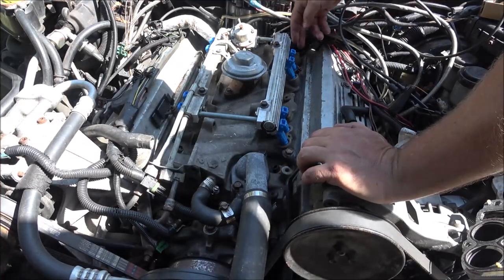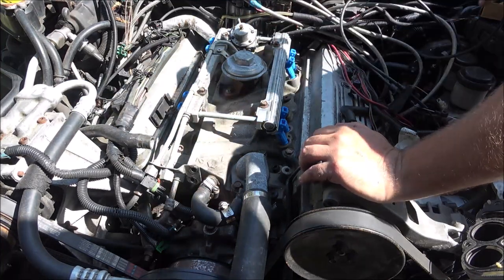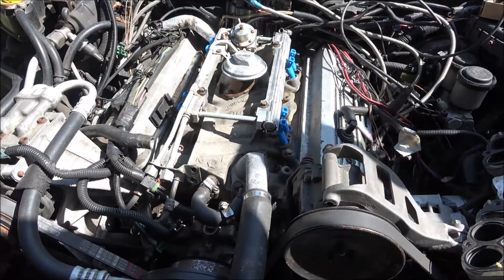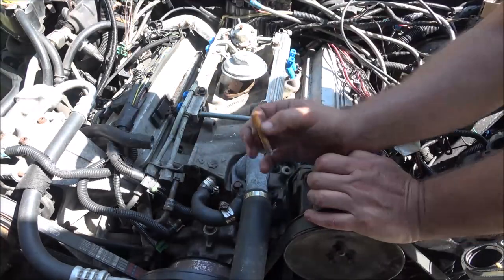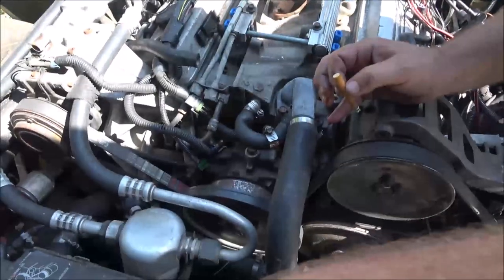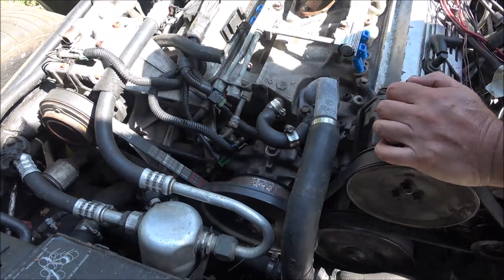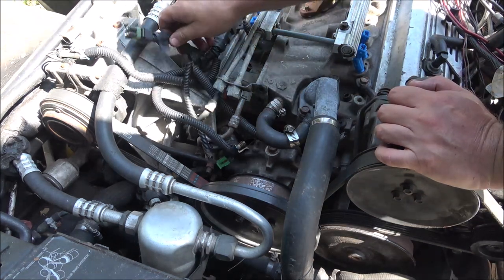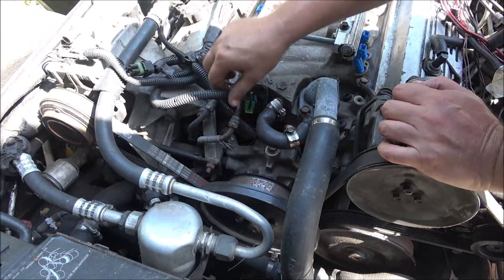Now the issue I have is putting the other side of the plenum on — there's a bolt that goes through here. I hope I don't have to pull that distributor; I don't think I did last time. What we're going to do first is hook these fuel lines up over here, then kick the fuel pump on a few times to see if there's any leaks. If it's going to leak, it'll leak as soon as that pump kicks on. Let me move these out of the way.